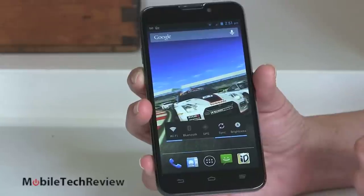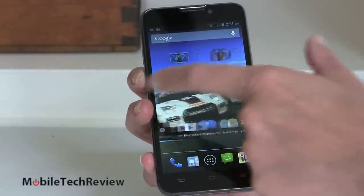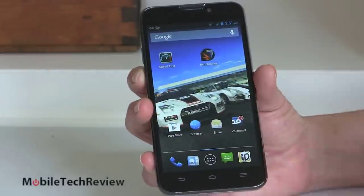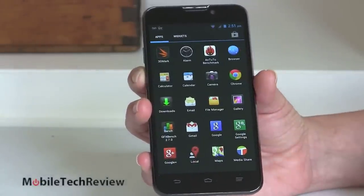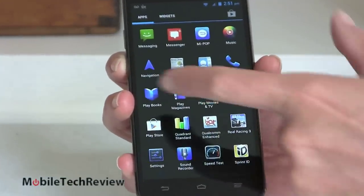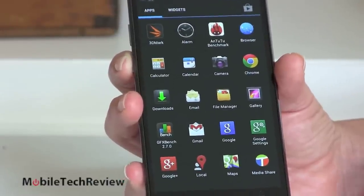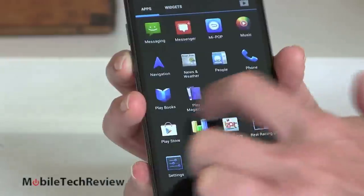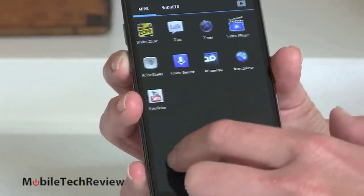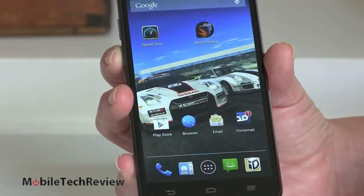You can see the shortcut to the Sprint ID pack system right there and you can download your own skins and application groups if you want on top. It looks pretty much just like stock Android. We have our nifty car wallpaper because it comes bundled with Real Racing 3, the racing game that's pretty popular. Now if you take a look at the app drawer, it's all standard stuff — your apps, your widgets, shortcut to Google Play Store. Not too much junk on board. Fairly clean, fairly nice.